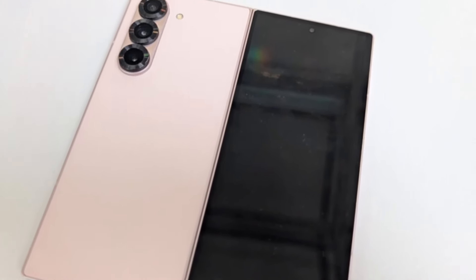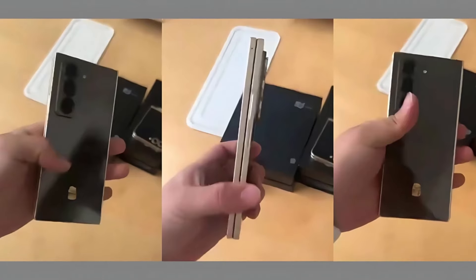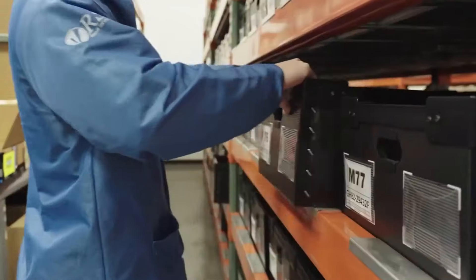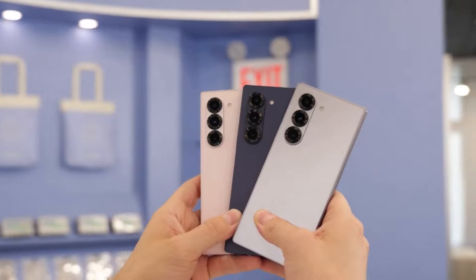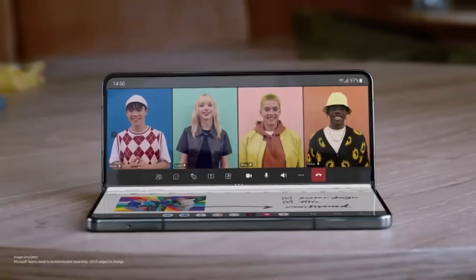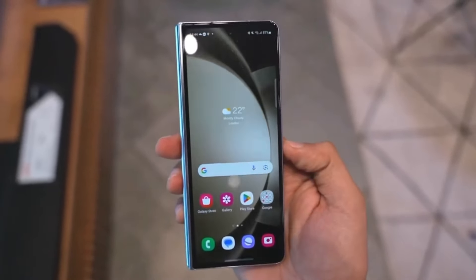What about the price? The Special Edition will cost approximately $300 more than the Fold 6. In South Korea, the Special Edition will be priced at around 2,789,600 KRW, or about $2,036, while the 512GB Fold 6 goes for 2,388,100 KRW, or about $1,743.